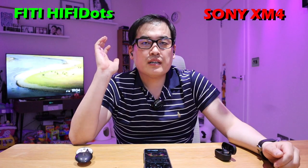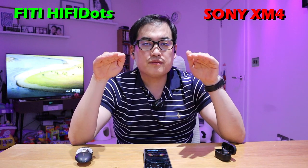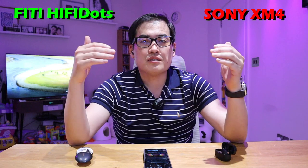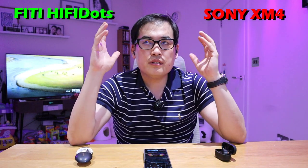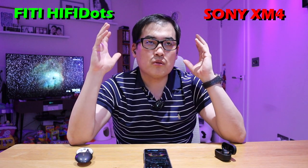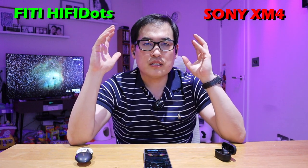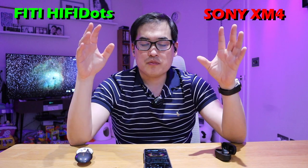On my right hand side I have the Hi-Fi Dots, and on my left hand side I have the Sony XM4 earbuds. Both are on default equalizer sound settings and maximum noise cancelling settings. Immediately I can sense that the Sony XM4 seems to have a bit more noise cancelling, but we won't know for sure until we play the music. Let's get on with it.